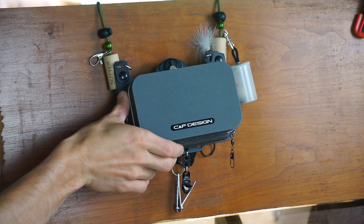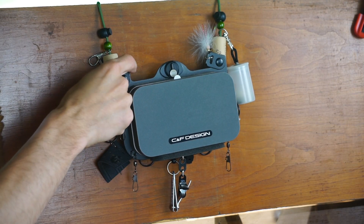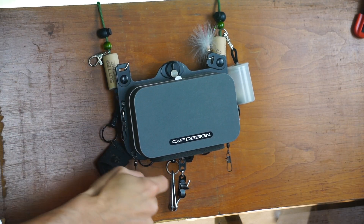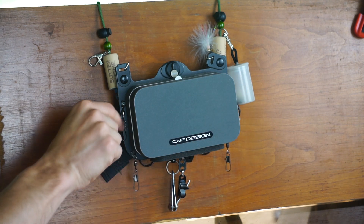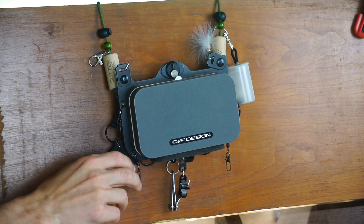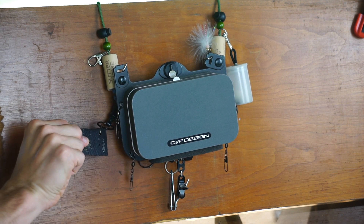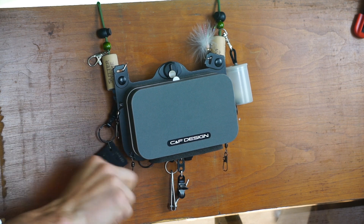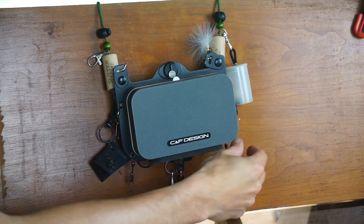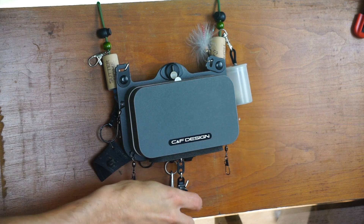This is about six inches by three and a half, four inches in size. On the outside it's mounted to a plastic plate with a lot of swivels that go around the edge that you can hang stuff off of. I have mounted on it a leader straightener, some nippers, my split shot, and some indicators.